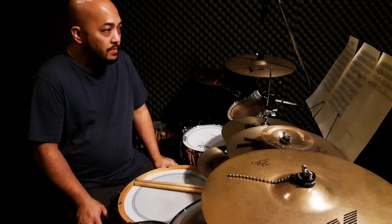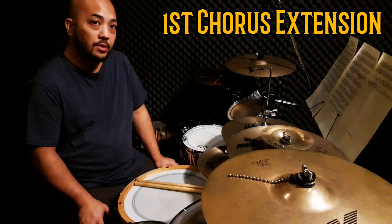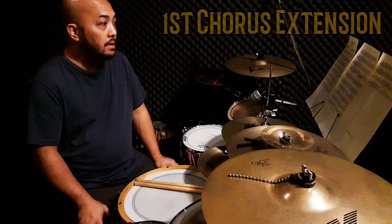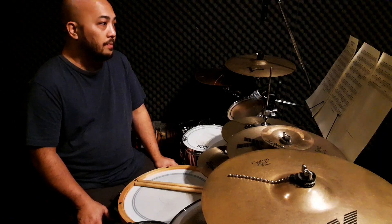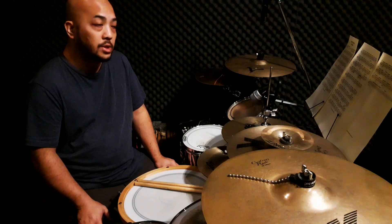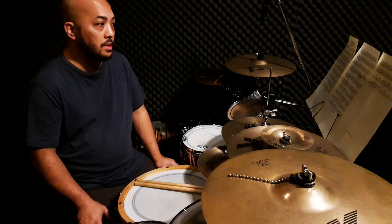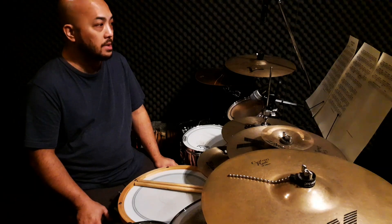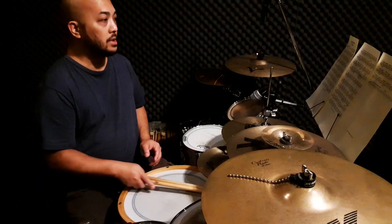So as we mentioned earlier, we're going to play the extra four bars after that eighth bar chorus. This particular part is placed to make preparations to introduce the guitar solo. So it's an extra four bar phrase after the chorus. Let's go ahead and play that.